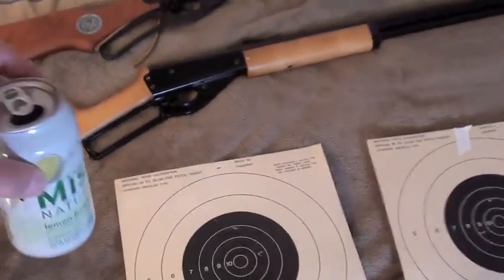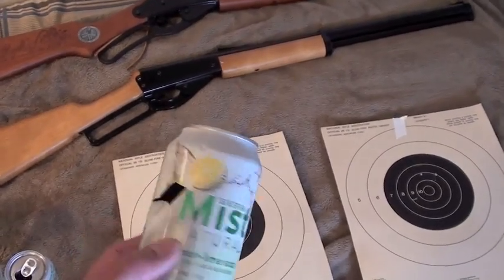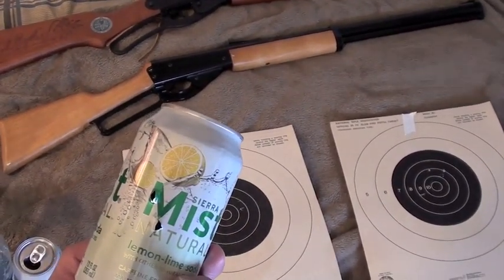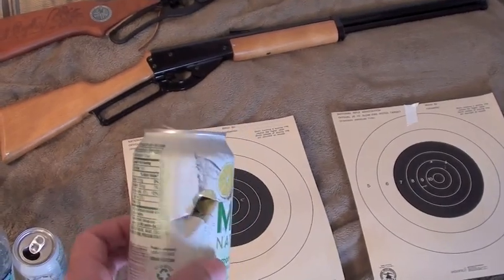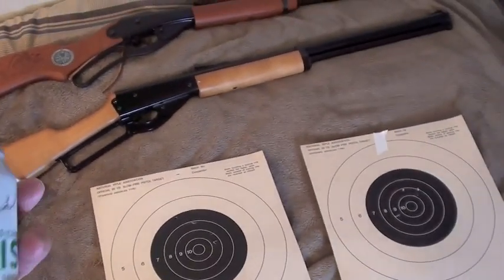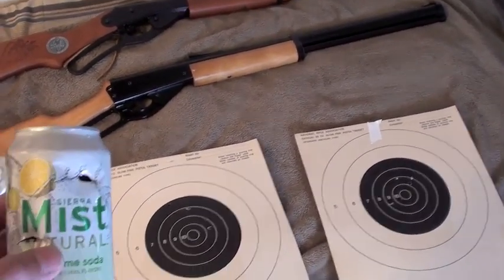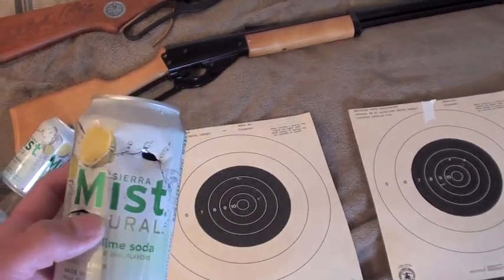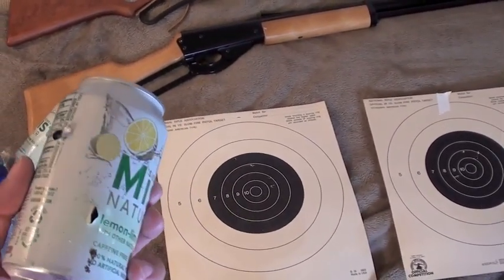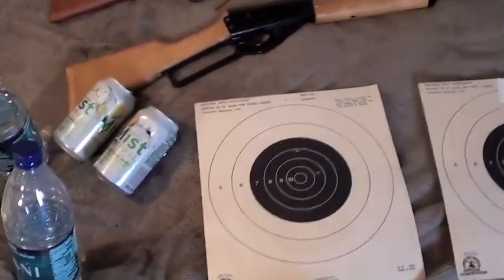This is the tin can I shot at with the Daisy Red Rider. These are the two holes I made, and it exited out the back. And this would be with the Marlin — I made two holes right here, and these are the exits. So with both rifles, they both went right through the cans.